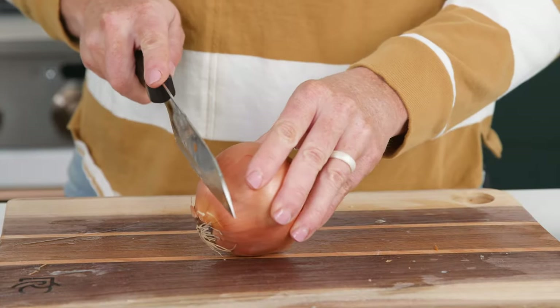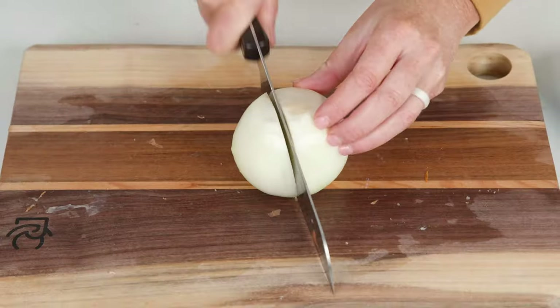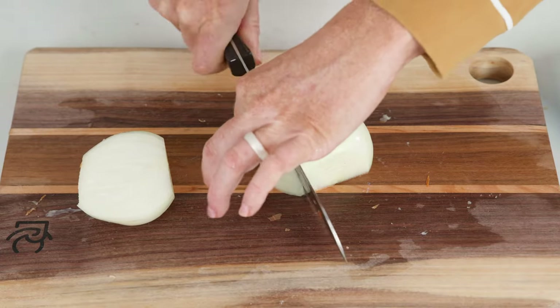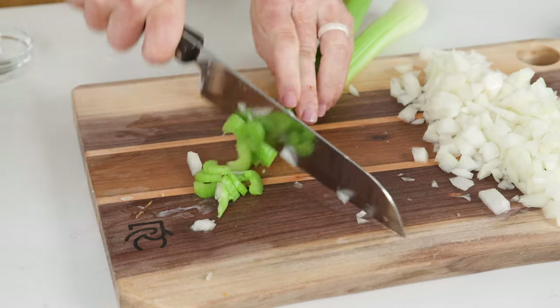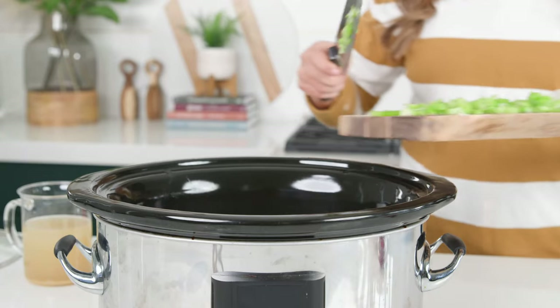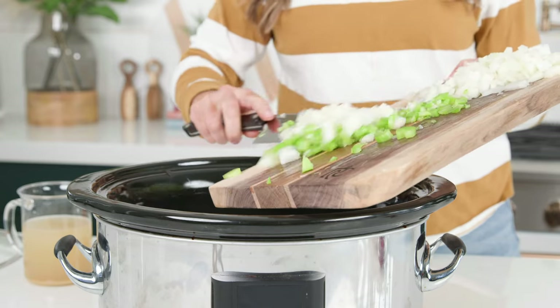Only a few more ingredients left to chop up, starting with an onion. I like to cut mine roughly, but you can cut it however you would like. Now we're gonna quickly dice up our celery, and once you're done crying from the onions, we're just gonna add in our onions and celery.